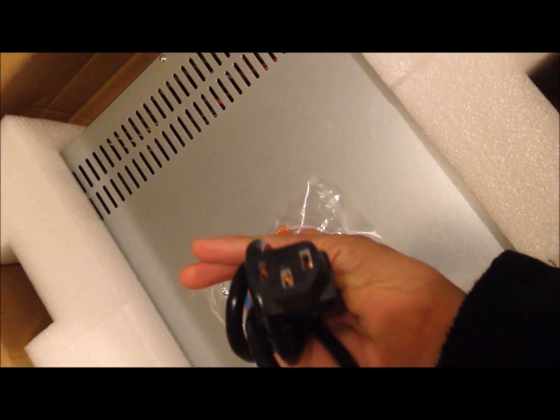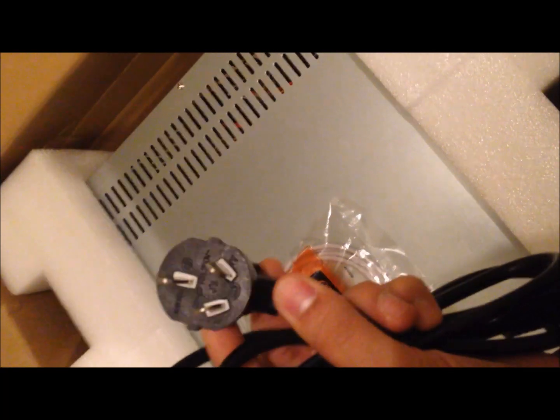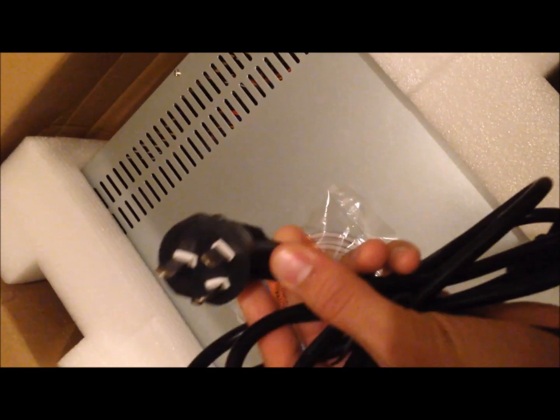First warning: it comes with the Chinese spec plug, so you'll need to get a pigtail cable from Fry's or Best Buy or somewhere — probably about five bucks, so you need to pick that up. It also comes with Ethernet cables, not sure why.